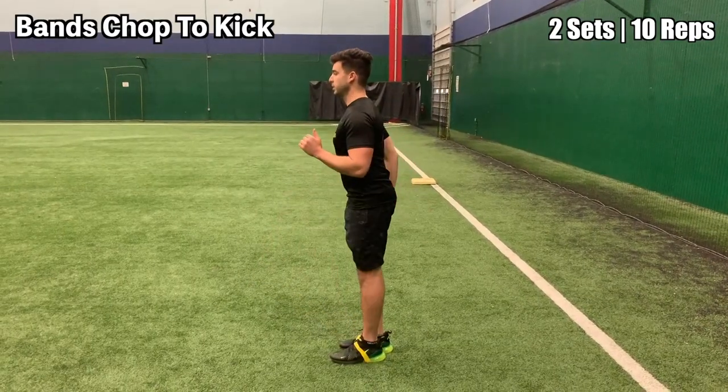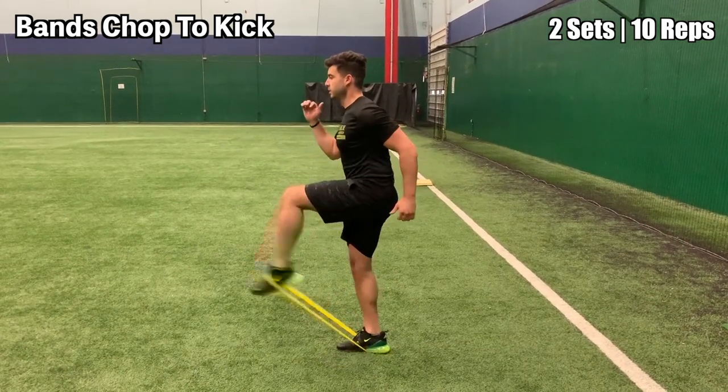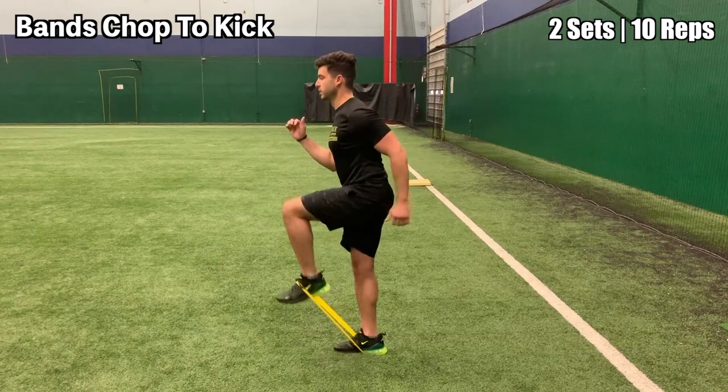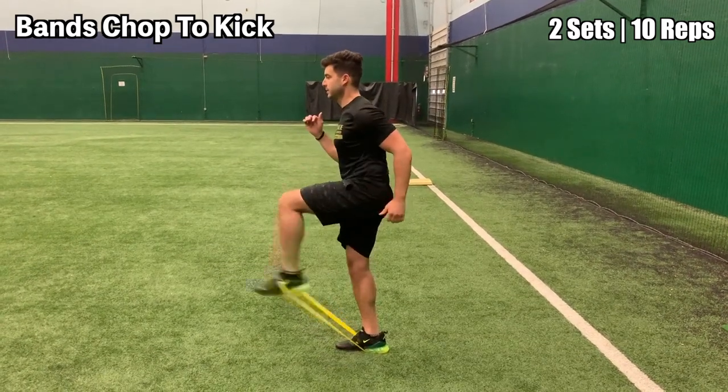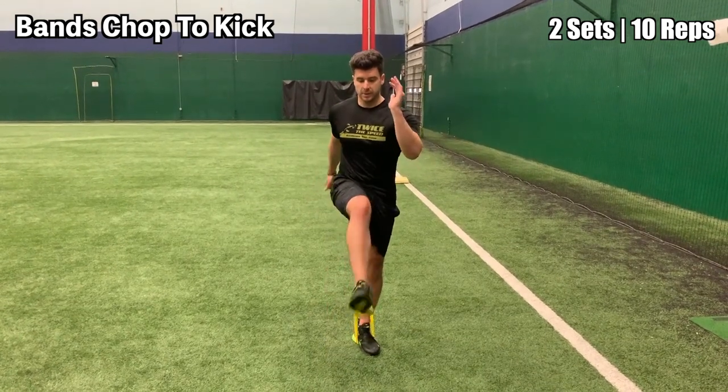This is the band chop to kick. You're going to drive your knee up and then kick your foot out while pumping your arms. Notice that my arm action is on point in each rep as if I'm running — I'm not dropping my hands too low, and I'm pumping my arms exactly how they should be pumping.